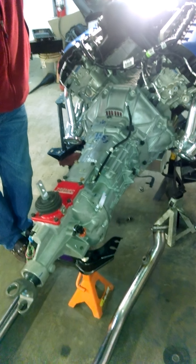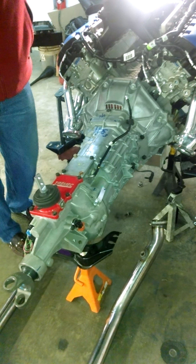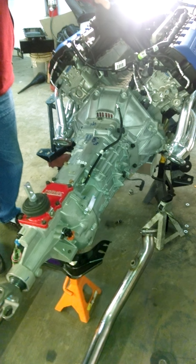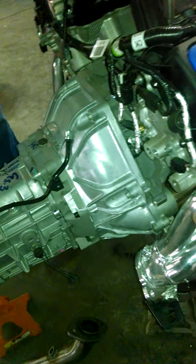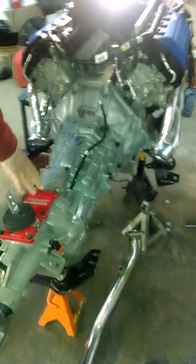The transmission is a Magnum six-speed, which is an updated version and a stronger transmission than the old T-56, which originally came in the GTs or the Cobras. My original plan was to connect this engine to an 03 Cobra drivetrain, and that's pretty much what I got. But after talking to the supplier about the transmission, I decided to go with this Magnum because it's just a stronger transmission.